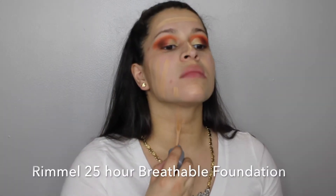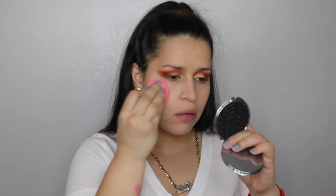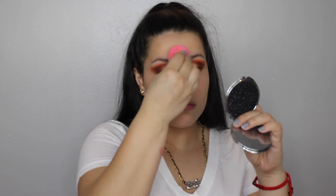For foundation, I wanted to try the new Rimmel 25 Hour Breathable Foundation. The color was good, but the coverage is light to medium in my opinion. So I took some of my LA Colors Truly Matte Foundation, which is full coverage, and had to put it on the cheeks because my face has a lot of redness right now. I tried out a new mask and it just made my skin really irritated.